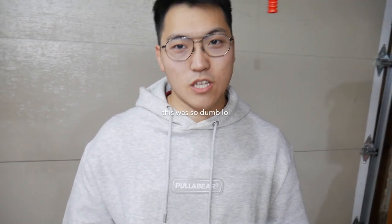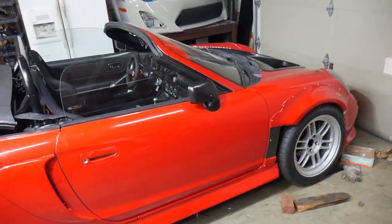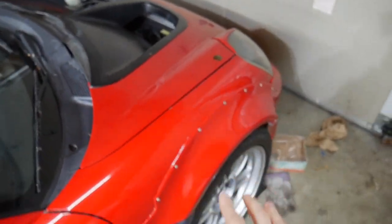What is up guys, welcome back to the channel, hope you guys are having a great day so far. If you guys are new, please subscribe — I post every other day as much as possible. This is my 2000 MR2 Spyder, and today we're going to be installing something on the exterior, even though it's beautiful in here. If you guys haven't watched the last video, please check that out.